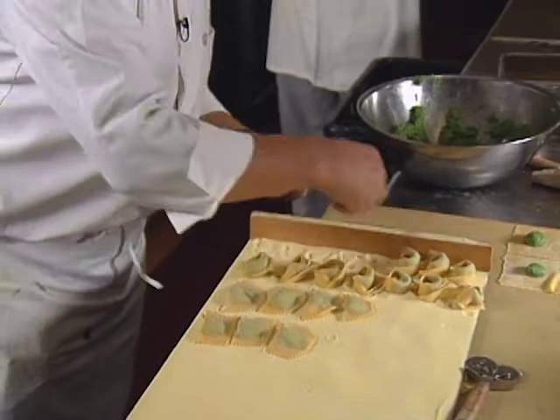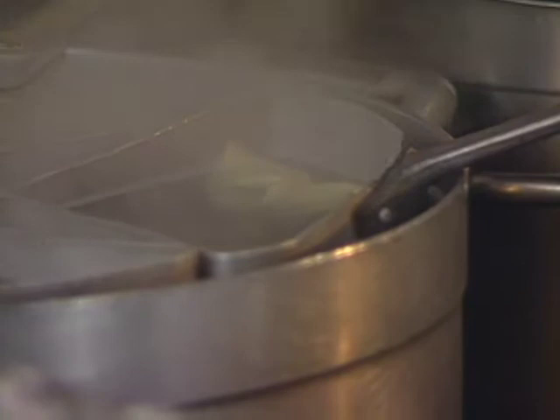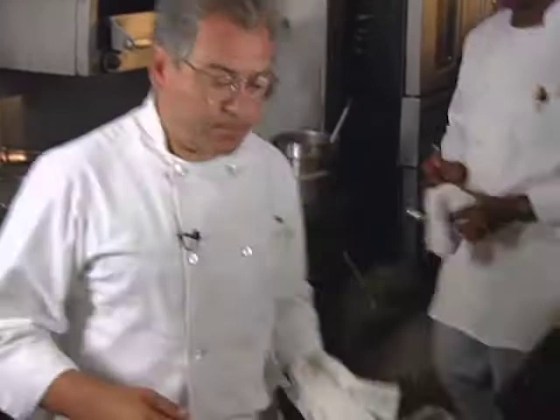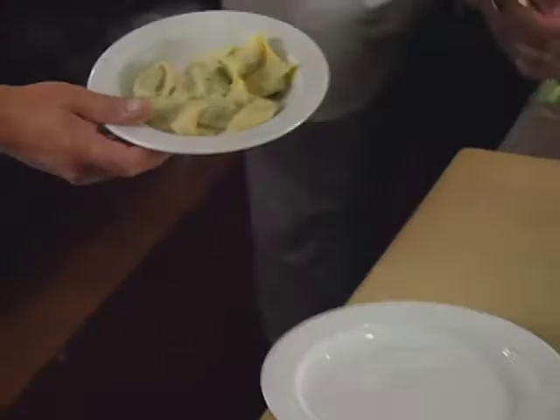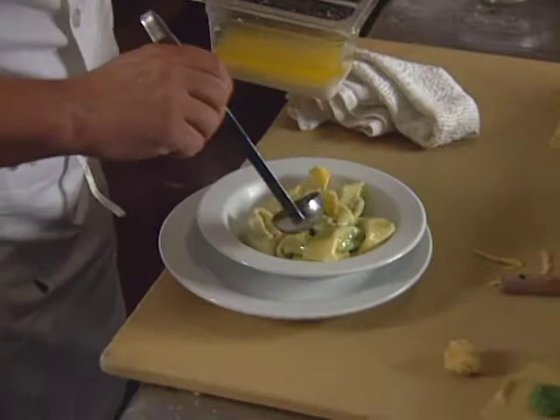I do butter and sage. Put in the water, wait for them to come up, which is 30 to 40 seconds maximum, and the dish is ready. So water to service is very fast and being cooked at the moment is very good. The tartelloni is simply served with melted butter and a sage leaf garnish.